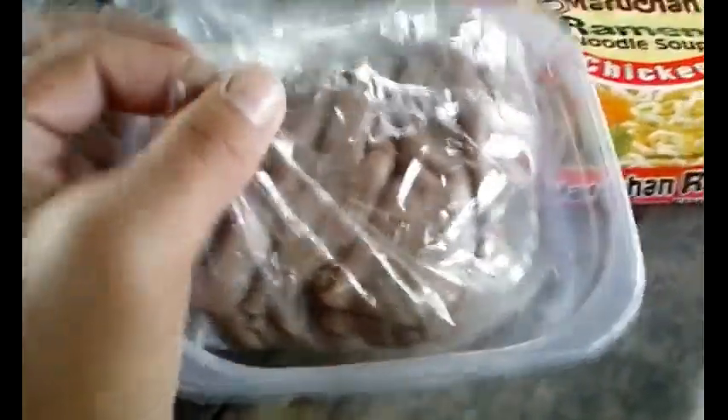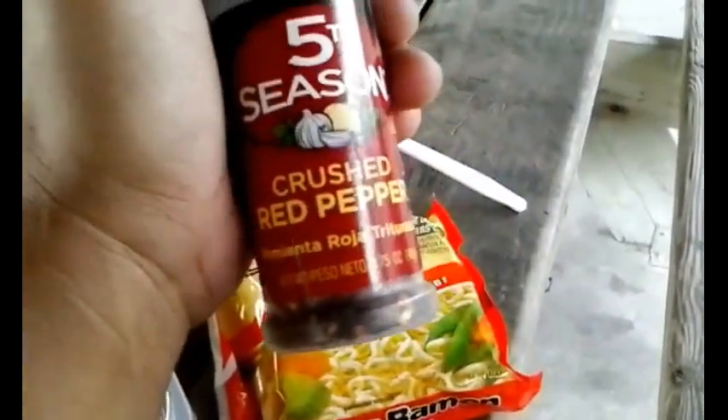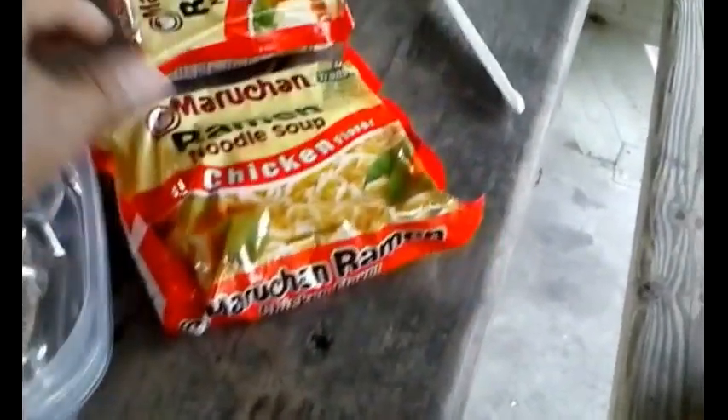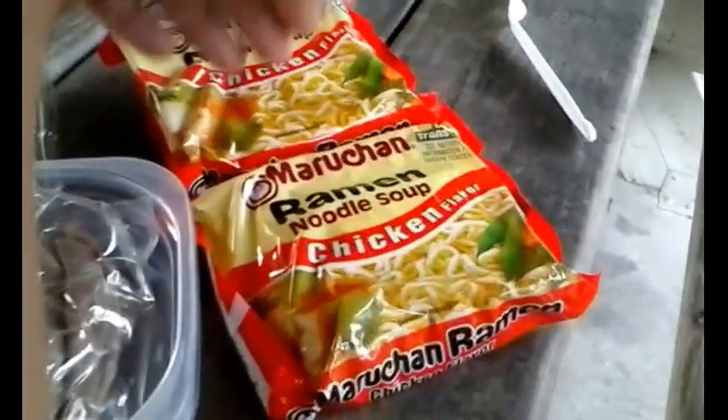For my meat, I have some roast beef — this is probably the most expensive part of it. I'm going to use a couple of slices. For veggies, I have the salad lettuce and stuff. For some spicy flavoring, I'll use some red pepper. And of course, I'll also use a packet of the noodle seasoning. To get full, I take two of the noodle packets and only one of the seasoning packets.